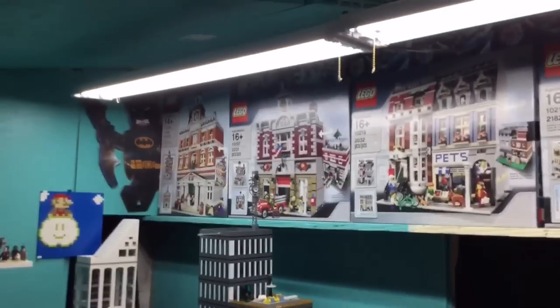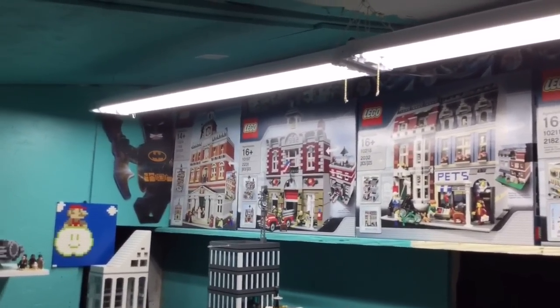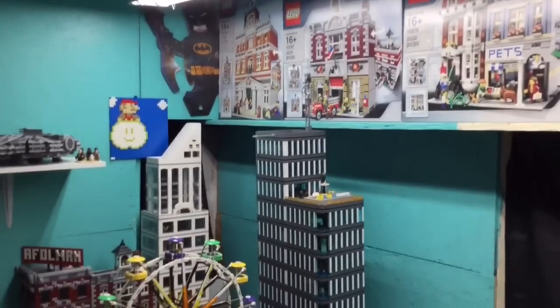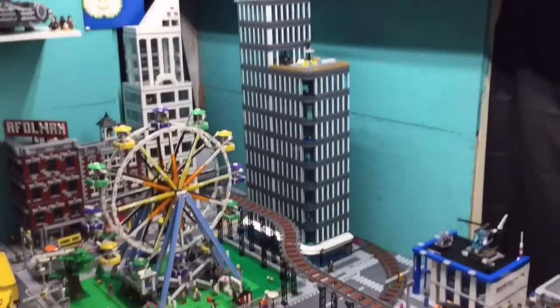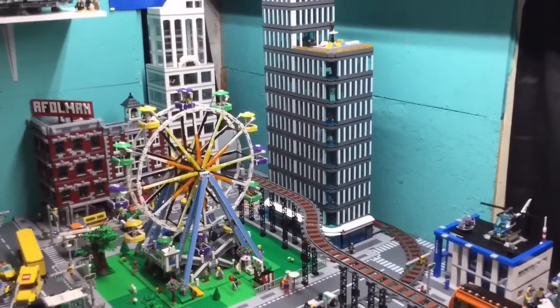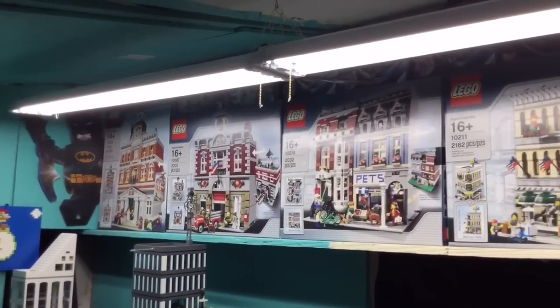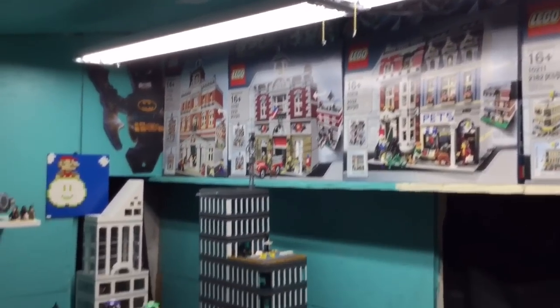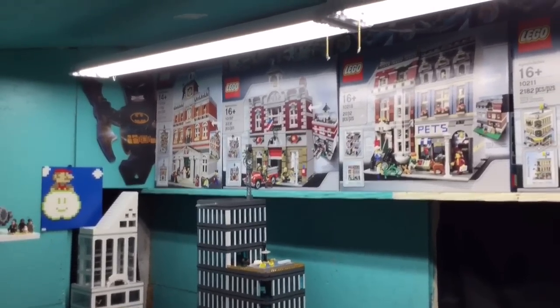Now, if you don't know, this is something I learned back from the day from Brickstar — fluorescent lights over time will fade your Lego. Now, it might take years, but my Lego city ain't going nowhere, it's going to be here. And most of the time when I'm not out here — I'd say all the time when I'm not out here — I keep the lights off. So it's probably not that huge of a deal, but I just wanted to make the switch.